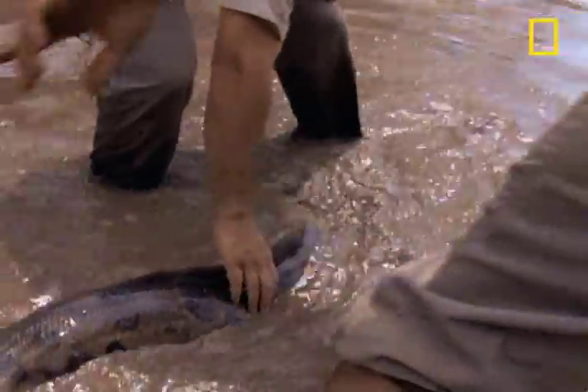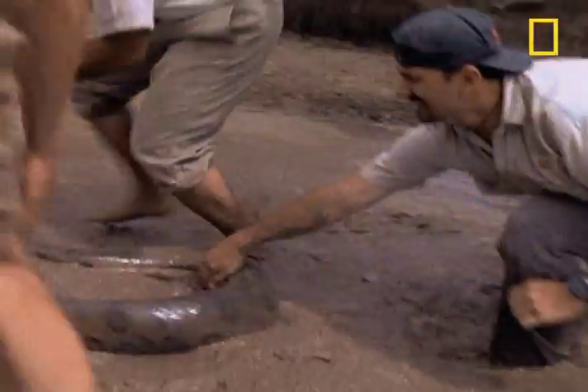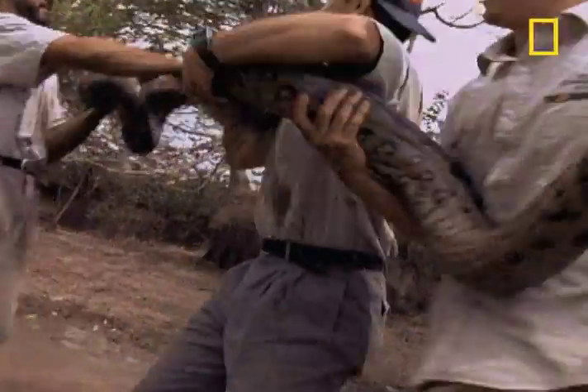These scientists are trying to capture an anaconda in Venezuela so they can study it. Unfortunately, the anaconda — a snake so big that the larger ones can swallow a human being in one gulp — sees this as an invasion of its space. Very bad for one particular scientist.